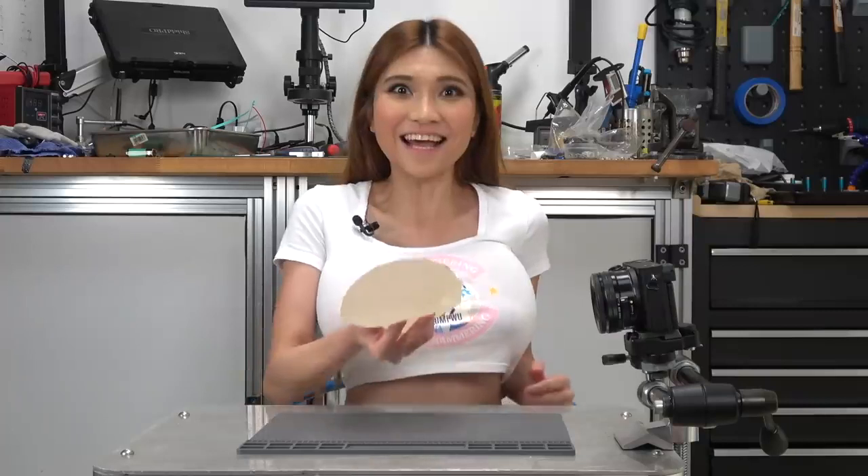Hey everyone! Oh my god, my eyes up here! Just kidding! I never say that. Okay, who wants to see my boob? Ta-da! Gotcha!